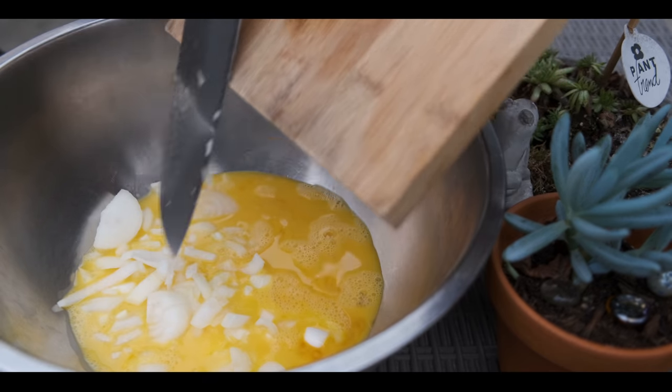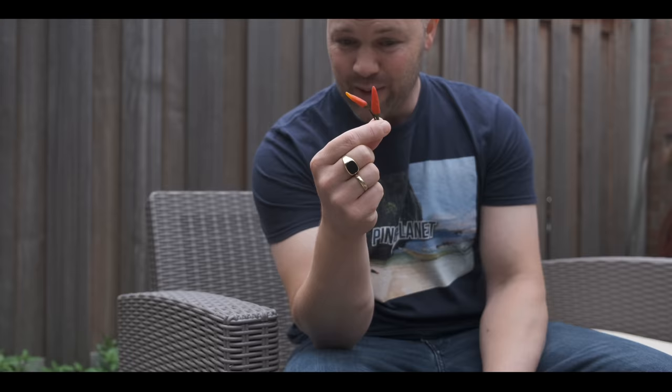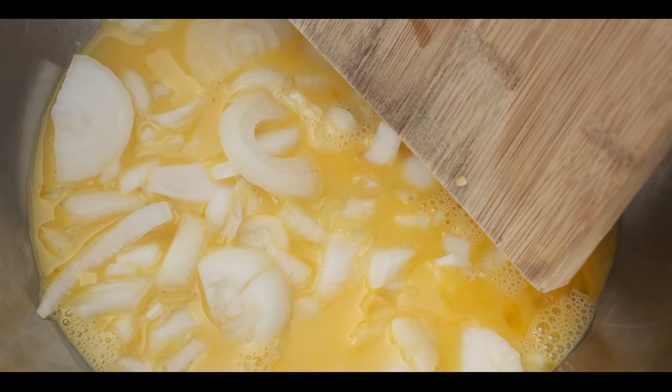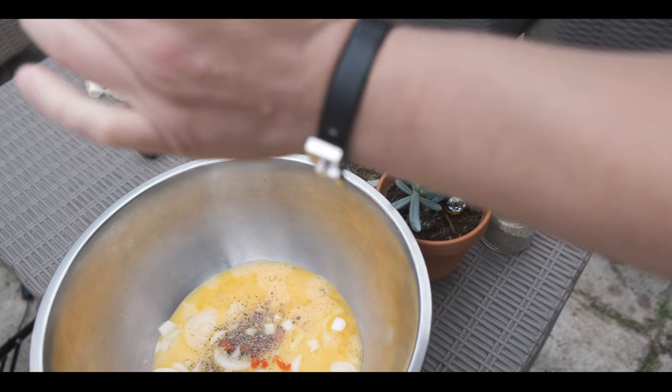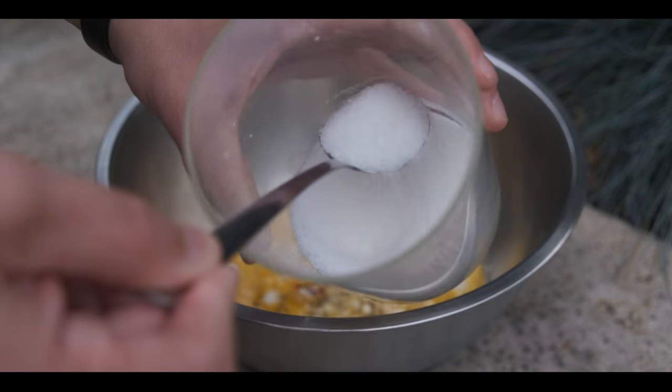We're using itlok, sibuyas, siling labuyo, paminta. Can you believe this will become a special version of adobong itlok?